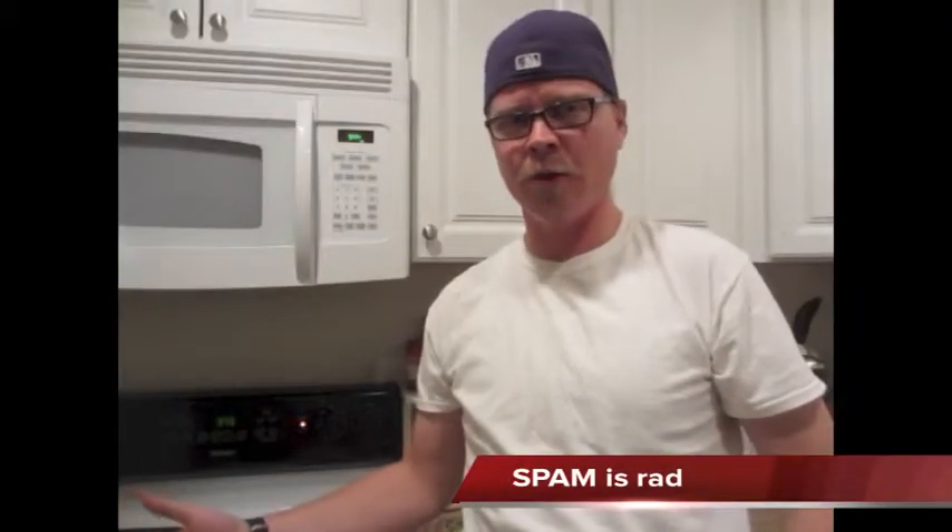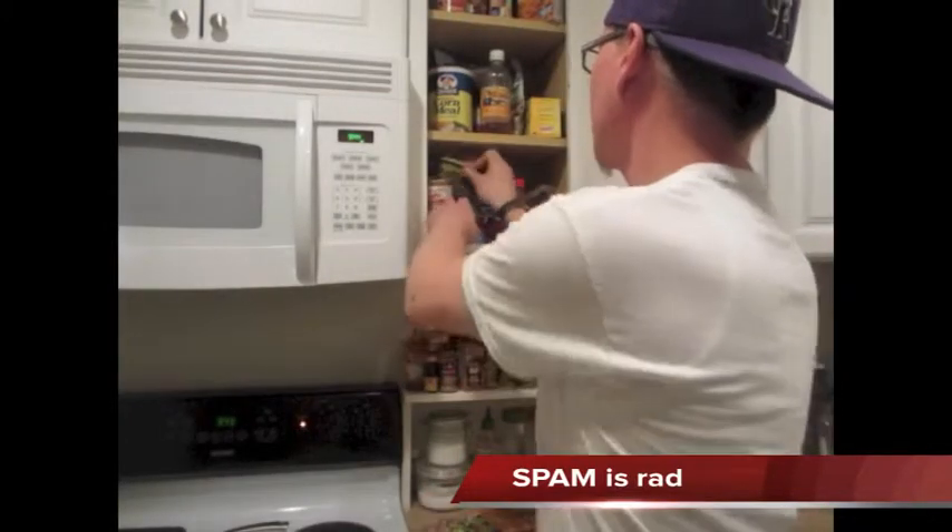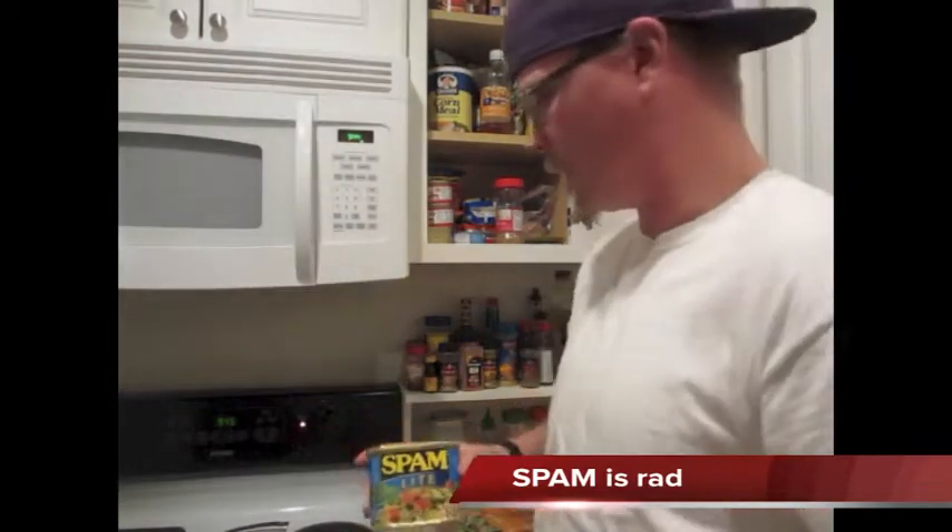Sometimes I do scrambled eggs, but lately and most of the time, Spam. A lot of kids made fun of this in high school here in Colorado because they just don't know what's up. I learned when I went to Hawaii and went on a surf trip — this stuff is rad. I use the light version to keep myself trim.